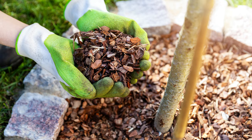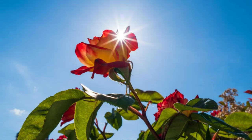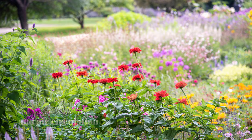You can also mulch the soil around your plants, which will help to keep the soil moist and reduce the number of hiding places for the rose slug. Finally, plant your rose bushes in an area that provides adequate sunlight and air circulation, as this will help keep the plants strong and healthy. Thank you for watching.